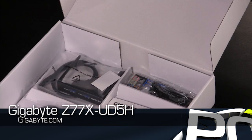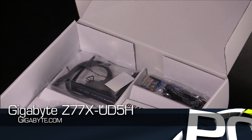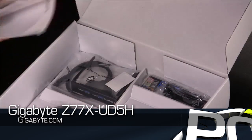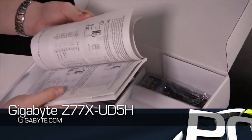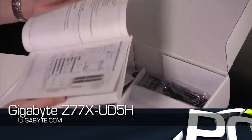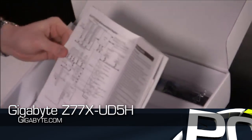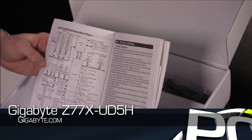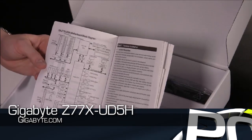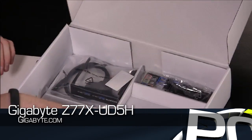Gigabyte is going to have an entire lineup — everything you would expect from the company in terms of UD3, 5, 7, maybe even 9 as we go up. Really detailed manual. One of the things I always like that Gigabyte does in their manuals is have a really good detailed specifications list as well as a block diagram of everything, which clears up a lot of confusion, especially in our review process when we wonder what controller a specific SATA chip is going through or what PCI Express portion of the chipset is going through a bridge. It gives you pretty detailed information there.